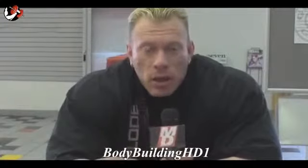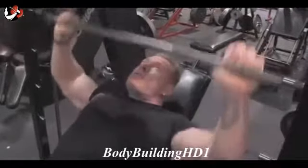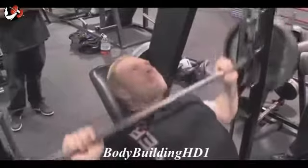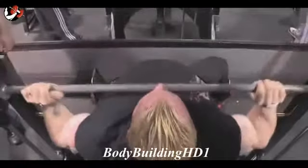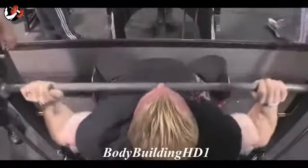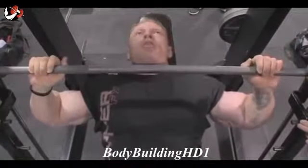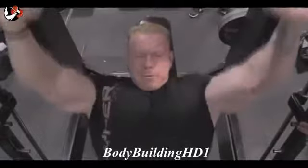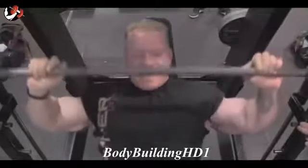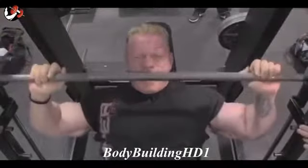First exercise: Smith machine, upper chest, incline. We did three to four warm-ups because it's the first exercise — we're going to get some blood in and start the heavy workout. We did four working sets, and the last one was like we did with shoulders: some stoppage in the bottom position, a quick rest at the bottom, and then a strong push back — to push and fill the chest more with blood, trying to get more pump.